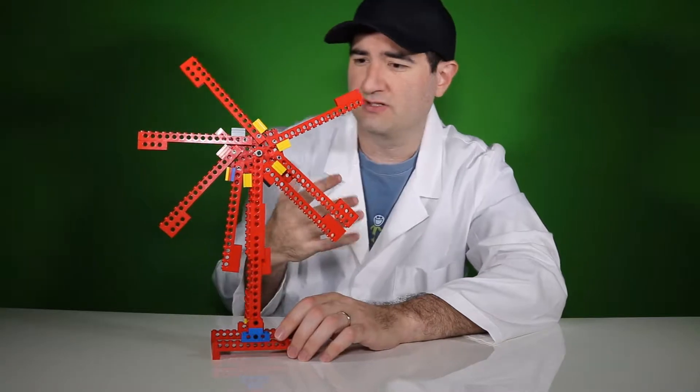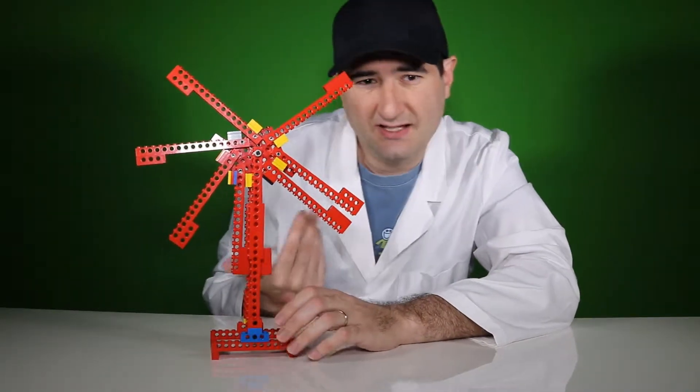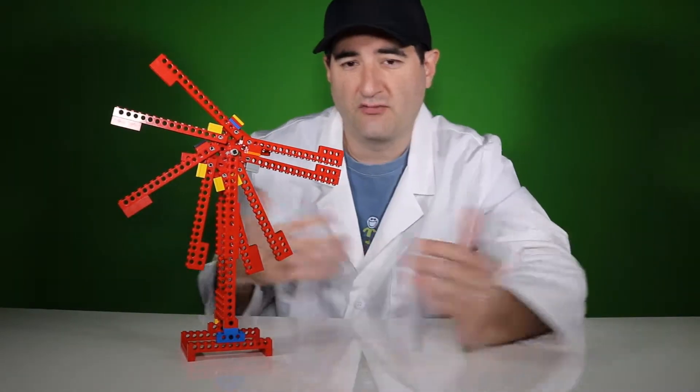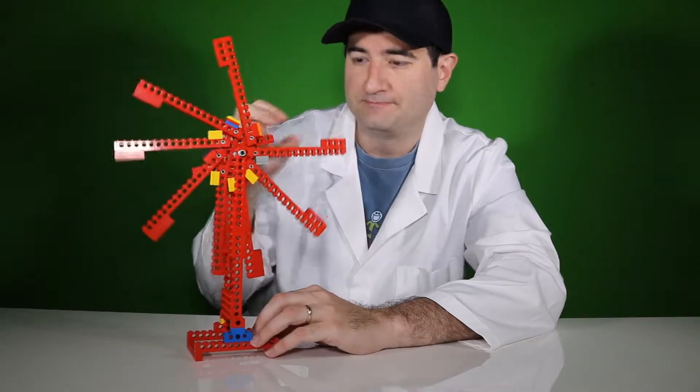Now it doesn't exactly work — of course not, it's a perpetual motion machine. There's no such thing as free energy. Most perpetual motion machines you see on YouTube are there for clickbait, same with this one. It's there for your amusement more than as an actual energy source — I don't expect anybody to replicate this and make energy out of it.